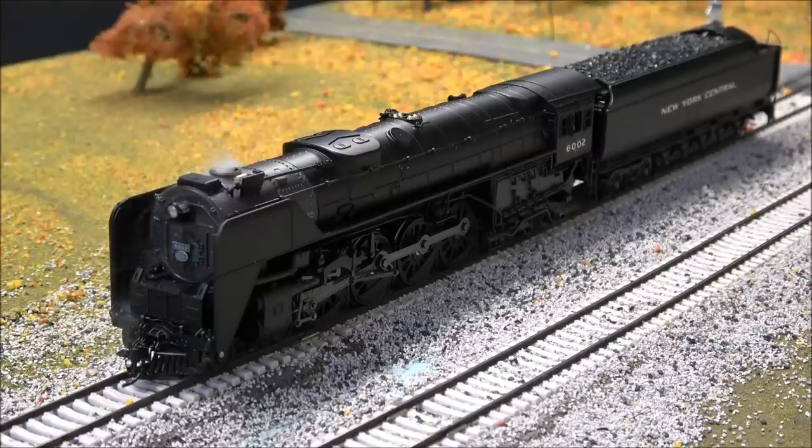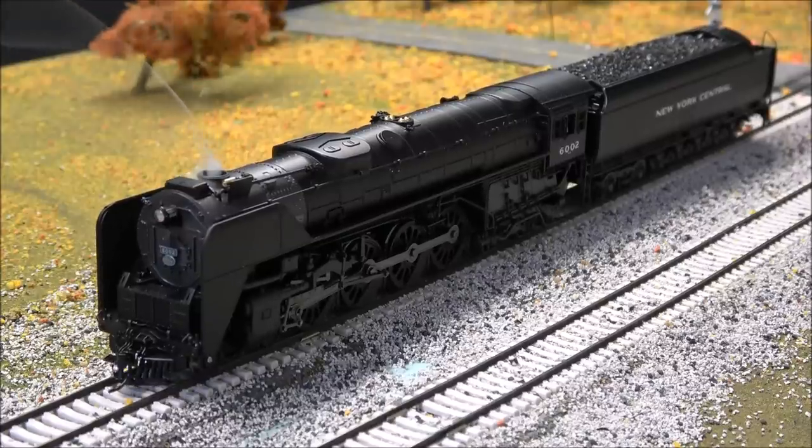We'll start with the bell, then the whistle, and alternate whistle which is F-22 — that's the air horn. So Broadway Limited is sticking with the prototype here, giving you both the steam whistle and the air horn — very cool. We'll go back to the steam whistle as the default. Here's coupler slack. We'll move it — you can see that puff of smoke, that synchronized puffing smoke.